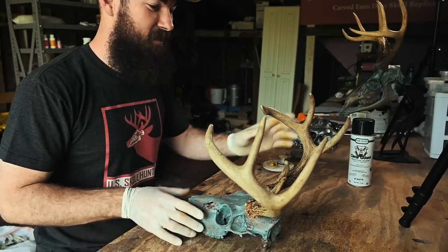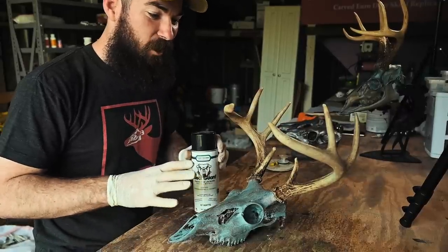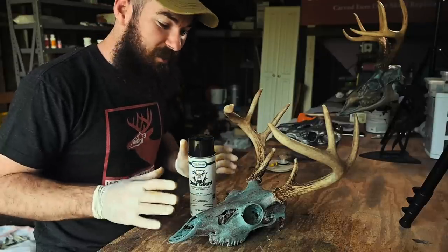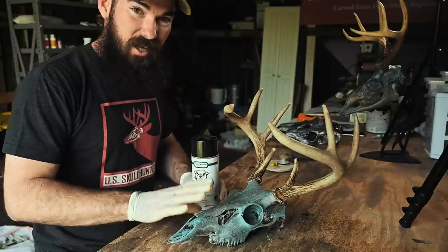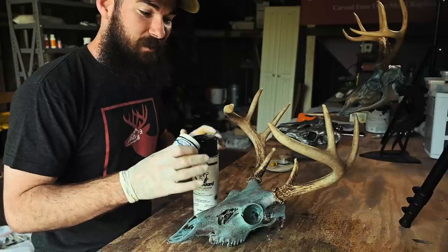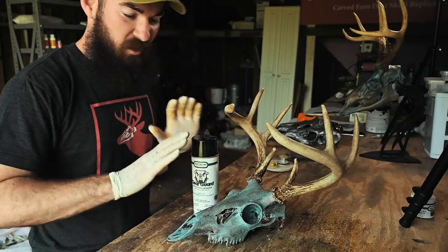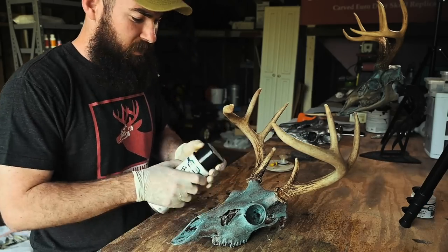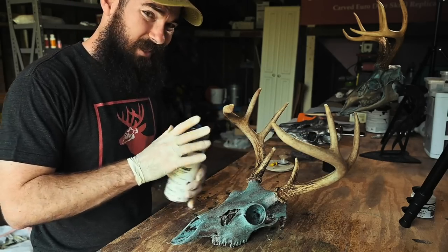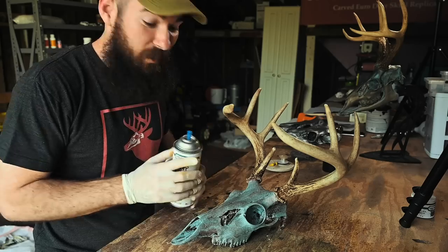The very last step is to add a clear coat to the skull. This will lighten the patina slightly, but I think it just pulls everything together. You could also take the copper finish and add a wax for a different aged look without the patina. But for today's skull, we went with the green patina and we're just going to add a light coat of the clear. This is all from Sculpt Nouveau, so all their products work together — I highly recommend them.